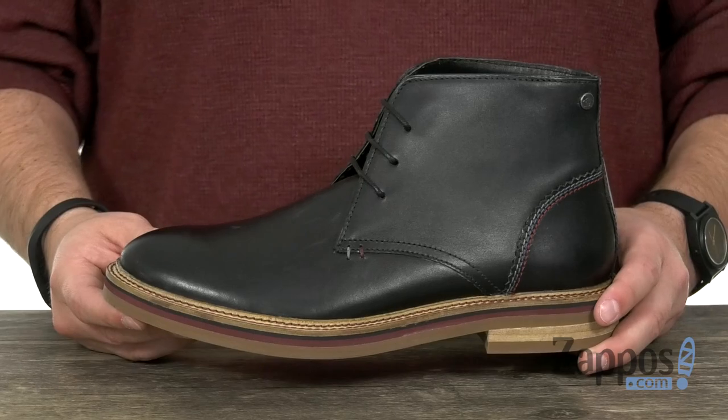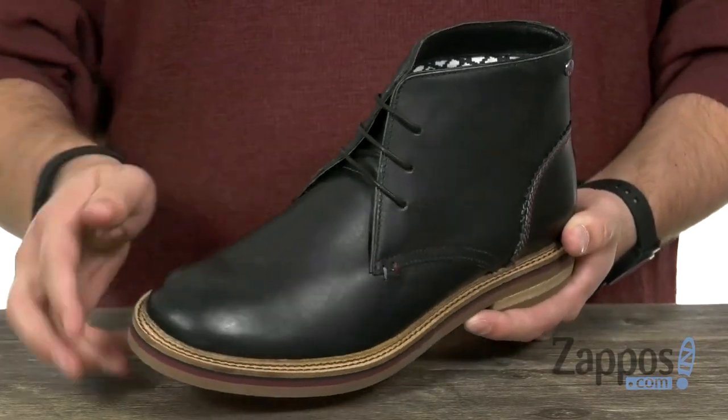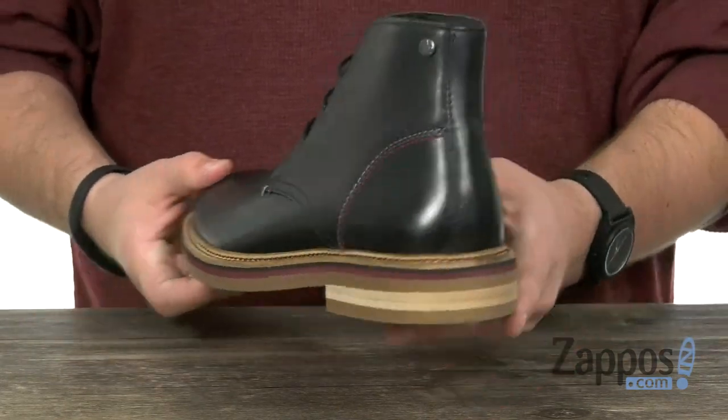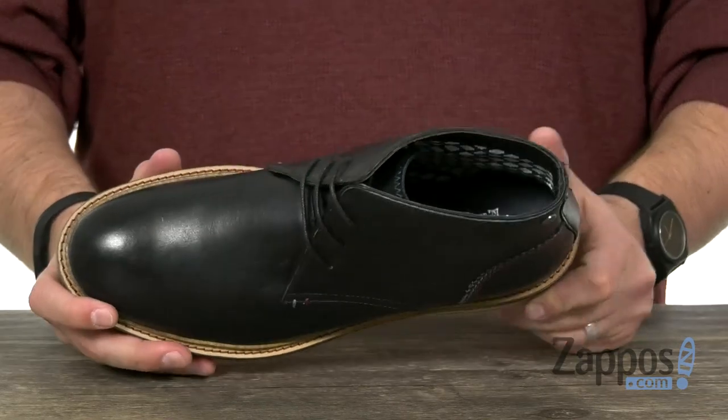These boots have a very sturdy smooth leather upper that looks fantastic. Of course you've got your laces there in the front and this nice little bit of stitch detailing here around the heel. It's very comfortable on the interior.